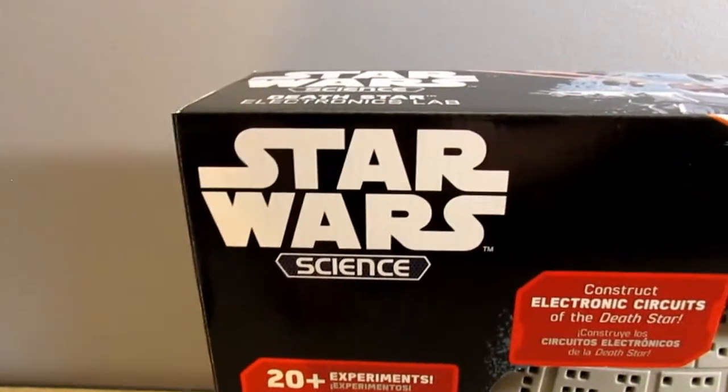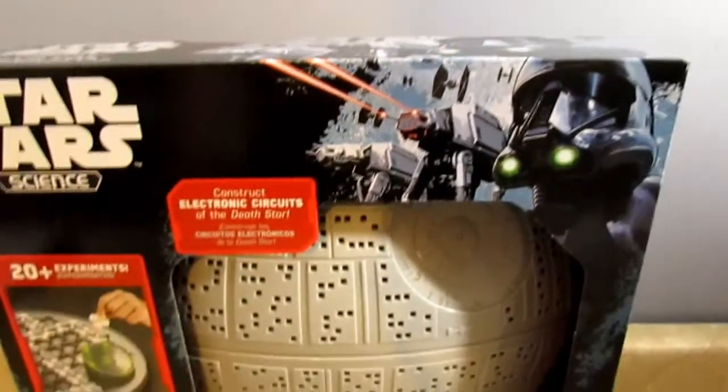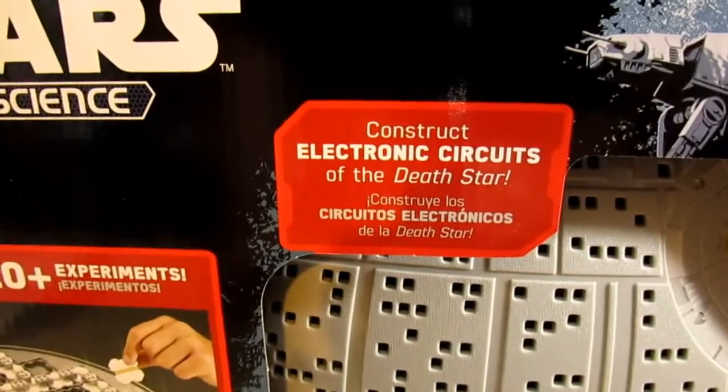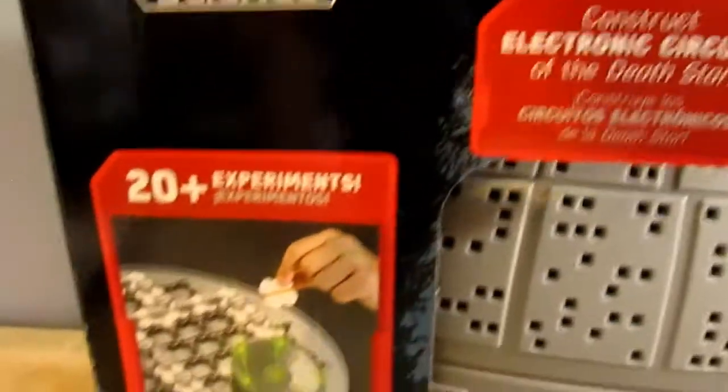Let's check out the packaging first. You can see we have the Death Star Science logo and the theme is Rogue One, because it originally came out around the time of Rogue One. It says 'construct electronic circuits of the Death Star' — that's what you can do with this.